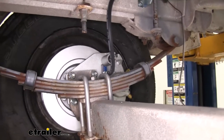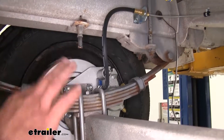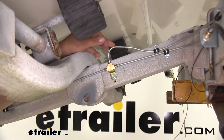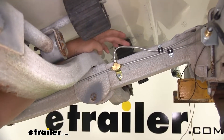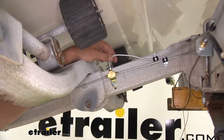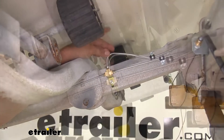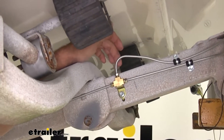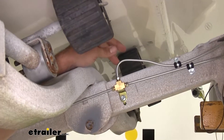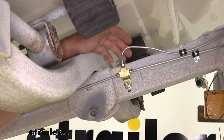Now we've got everything in position with our lines the way we want them run, everything in a safe spot. We're going to go through and tighten down all of our fittings to ensure a good connection. When routing your lines, I wouldn't get much more of a bend than what we have right here — it's a hollow tube, so just like a plastic straw, if you bend it too far it creates a pinch point. We want our fluid to flow freely, so that's about the extent of a bend you'll want. For anything that sharp, a tubing bender or brake line bender is really the way to go.